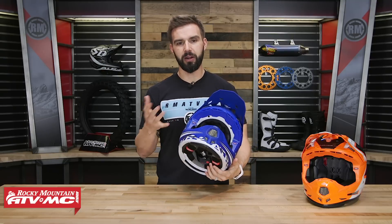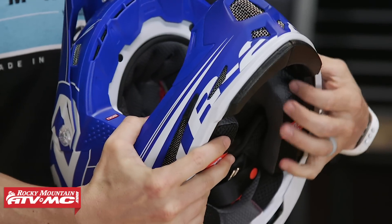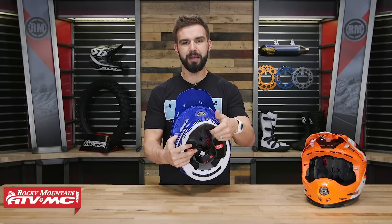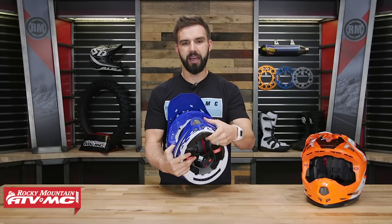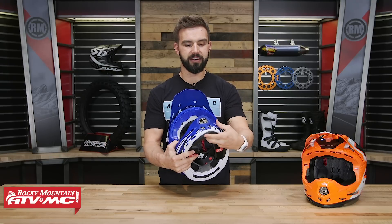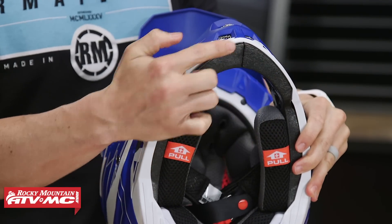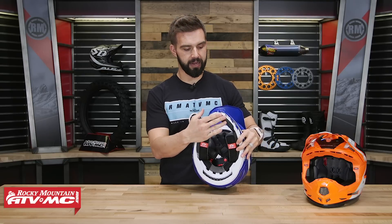A couple of other features I like with safety in mind: underneath the chin bar, it's going to have EPP padding on the inside. EPP stands for expanded polypropylene — it's a little different than EPS. What's unique about EPP is that it retains its shape if it has an impact, so riders resting the helmet on the handlebars won't compromise its integrity. Also, it wraps up and around the bottom of the mouth guard, acting as a sternum pad, so if the rider's chin goes into their chest, there's extra padding there.